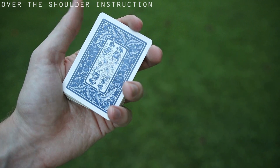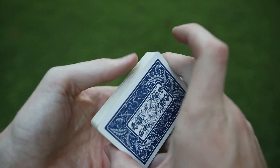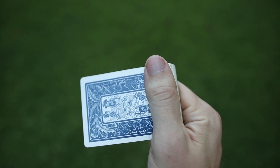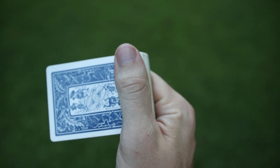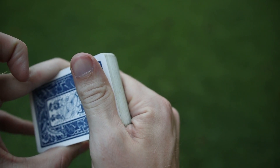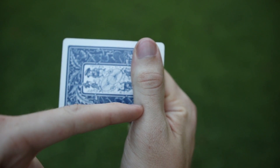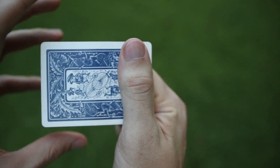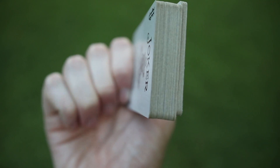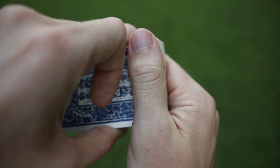Getting right to the tutorial — the first thing we are going to be using is the Bicycle Vintage Series Thistleback playing cards, just ones I have laying around that I kind of like. Getting into the move, the first thing you're going to want to do is position your thumb on the right side of the deck — or left side if you're a lefty — with the middle knuckle of your thumb being around the middle of the deck. You're going to want it horizontal, with your thumb right on the right or left side, and your fingers curled around like you're making a loose fist right underneath the deck.